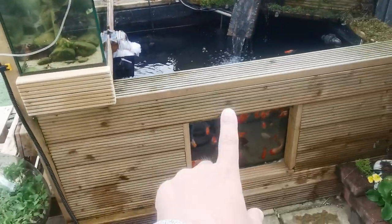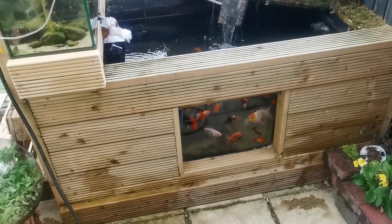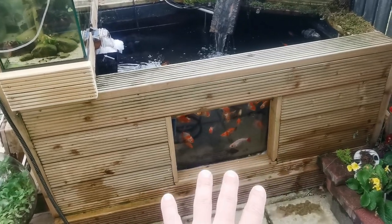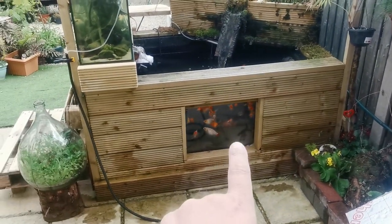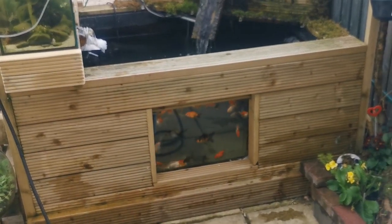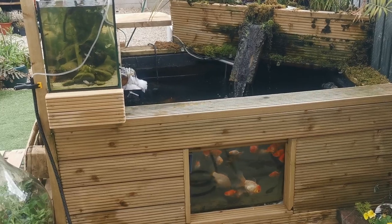I put my pond liner in, wrapped it up over the sides, and put my window in. Now, the window — I have a block of insulation that I put there because it loses heat out through the window. So if you're going to put a window in, it will lose heat — make sure you're going to be able to block it up. I wouldn't redo the window the way I did it; I did it specifically because of the materials I had. But if you have a window, it will lose heat so much quicker, so that's worth bearing in mind.